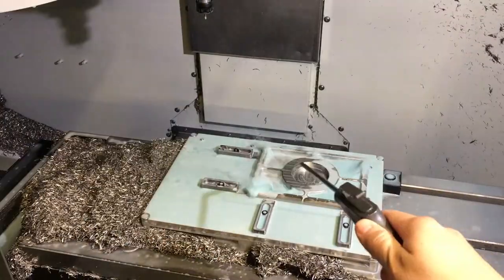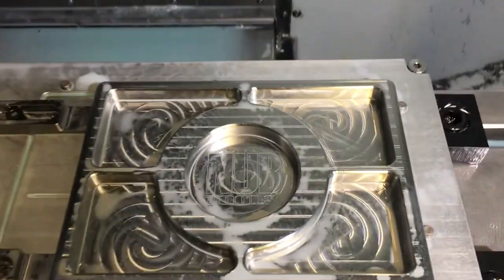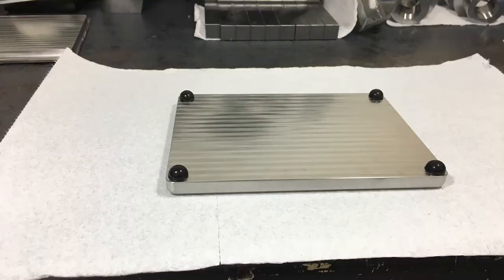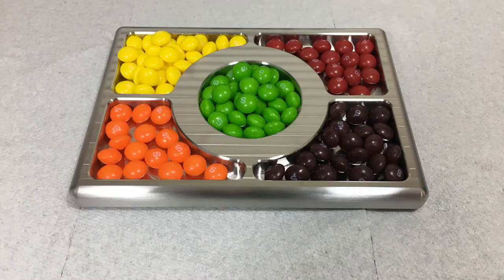Let's see how we did. I like it. Sweet. Got these nifty little rubber adhesive bump stops from McMaster-Carr and they're grippy. Got it all cleaned up. She's looking good. She's almost ready for some candy.